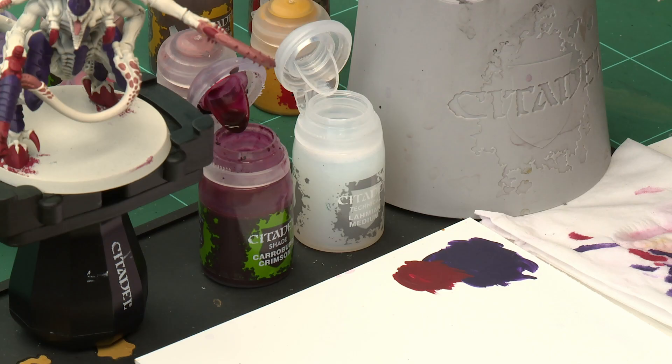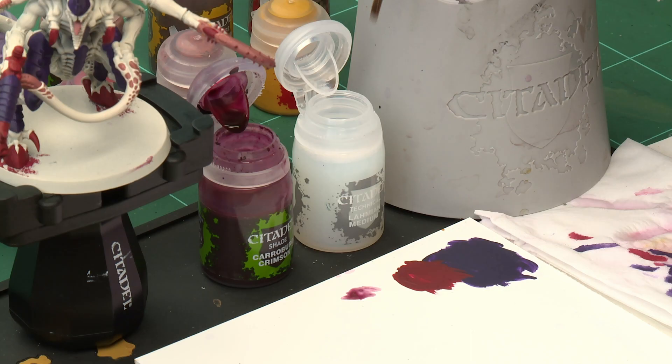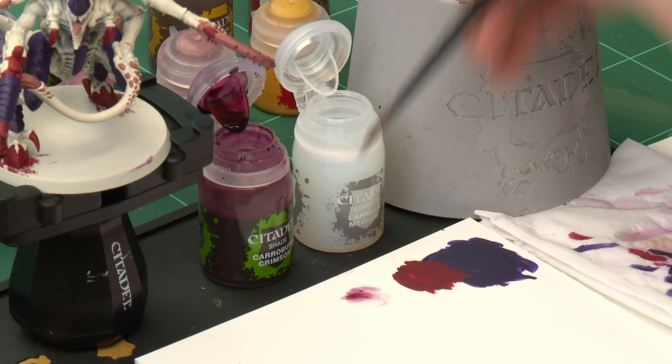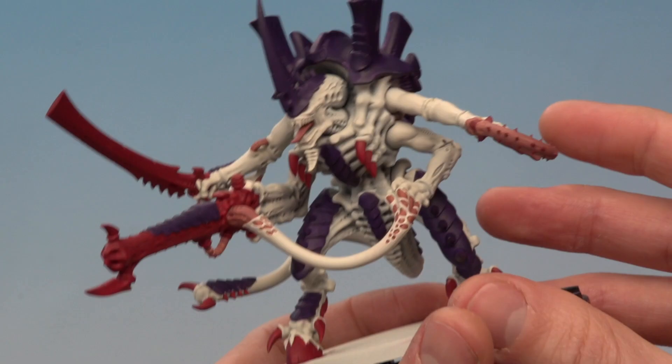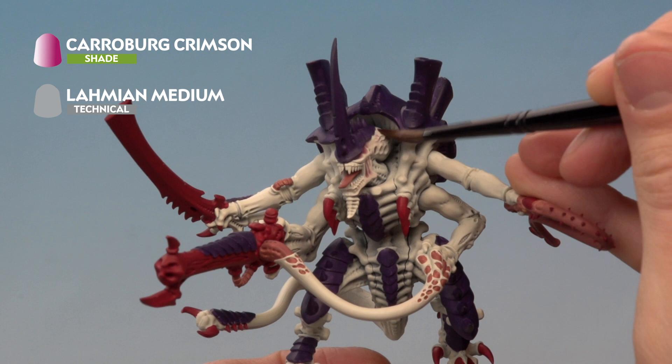I'll start by making that mix using a medium shade brush. Get a little bit of Carroburg Crimson onto the palette, make sure the brush is clean before adding the medium, and roughly aim for about three parts Lahmian Medium to one part Carroburg Crimson — it doesn't have to be exact, but if in doubt add more medium than you think you need. Mix those together so you have a very subtle diluted version of the colour, then start painting this onto all the flesh — primarily the white areas. On the side of the head, just let it run into the recessed detail to give that little pinkish hue.